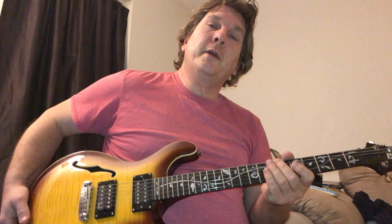Alright, that's how I do it. Thanks for watching. I'll put a link to that other tutorial which shows you exactly how it's played on the recording. Thanks for watching, bye.